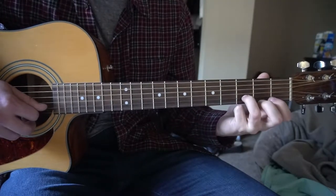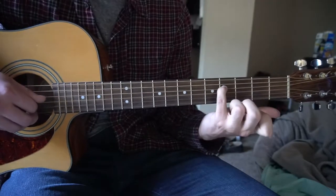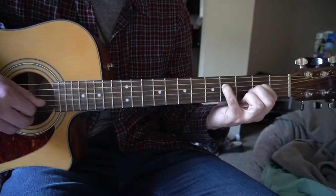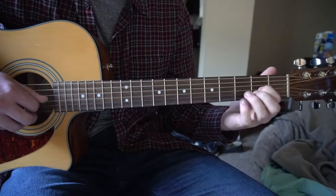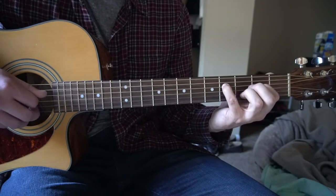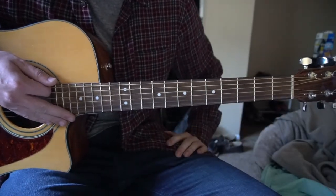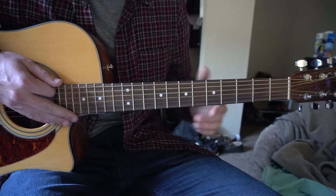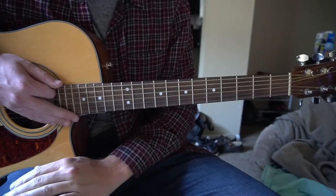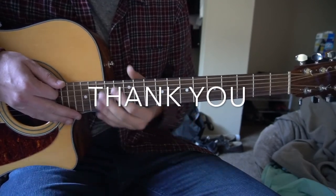And all together, nice and slow. One more time. And that's it. So in this tutorial, I taught you that riff, how to play the verse and the chorus, the chords for both of those. I went through it quickly, so if you have questions, go ahead and comment below. If you'd like to see more tutorials, please subscribe to my channel. Thank you for watching.